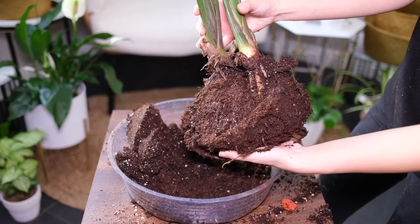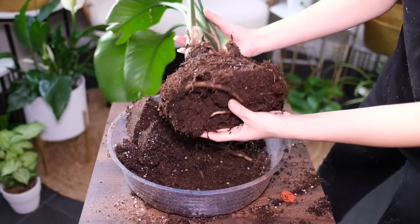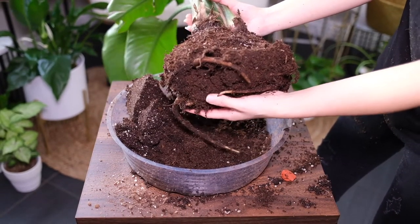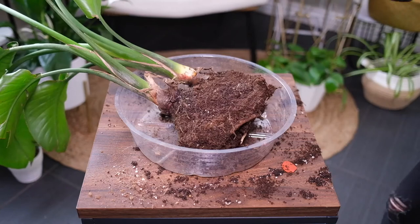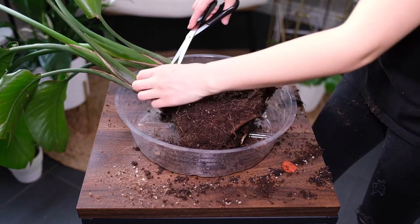The plant grows well with regular feeding of suitable plant fertilizer. Feed the plant in early spring and once per month in summer. It is mildly poisonous to pets and humans if leaves are consumed in large amounts.